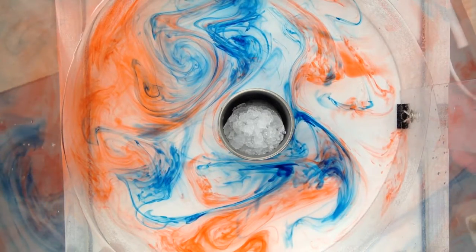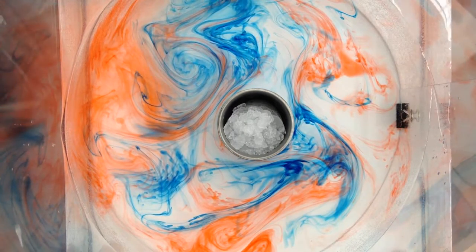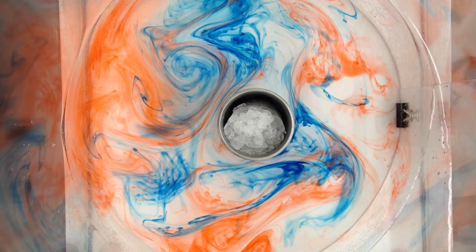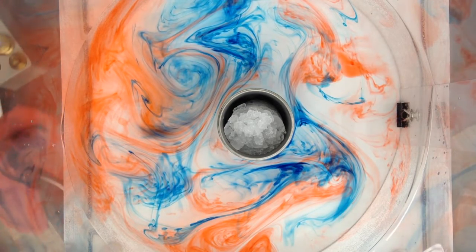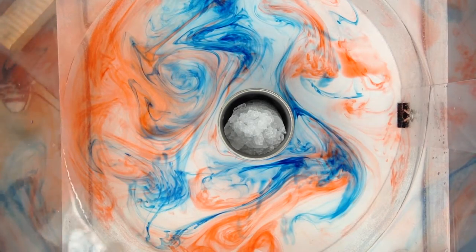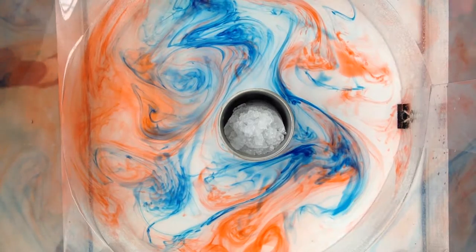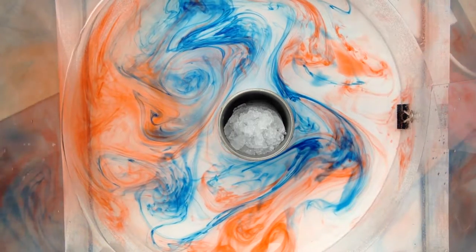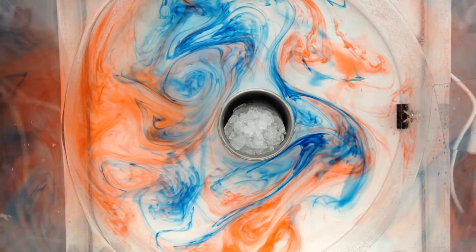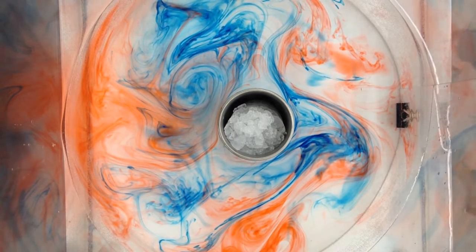We're about three and a half minutes in. I think we are getting thermal wind — you can see that the Taylor columns are being tilted because of that temperature gradient. Our water was a little cold to begin with on the outside, so making the warmer water would produce a better temperature gradient and we'd see better results.